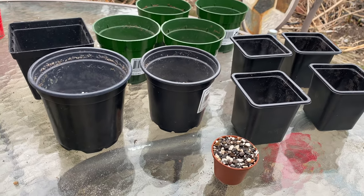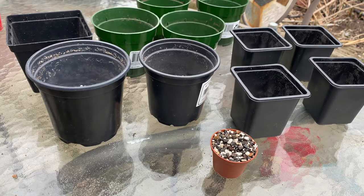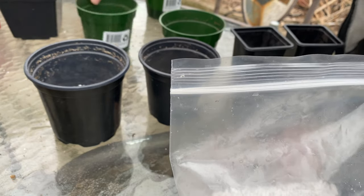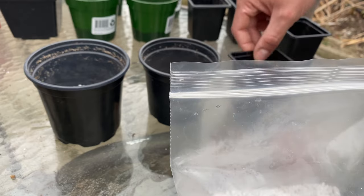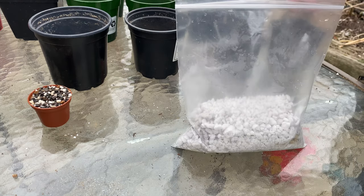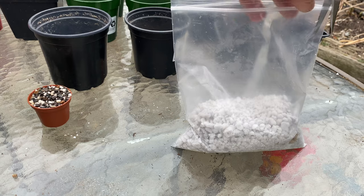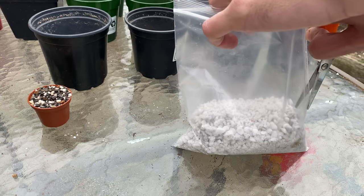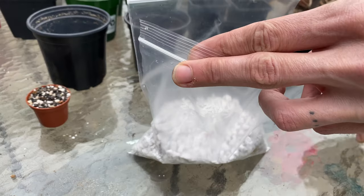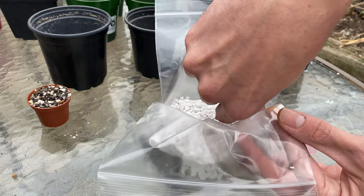I've got 11 pots up here already filled with a drainage layer. I want to try and do this semi-carefully, so I think I'll cut open the bag first. I don't want to disturb anything too much.